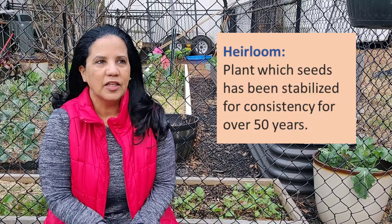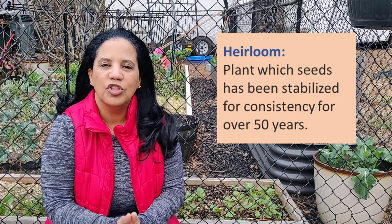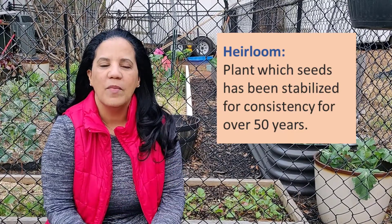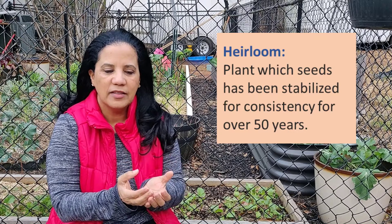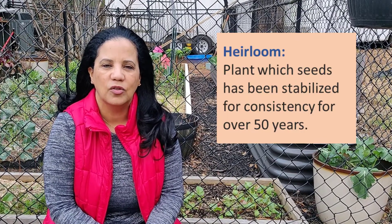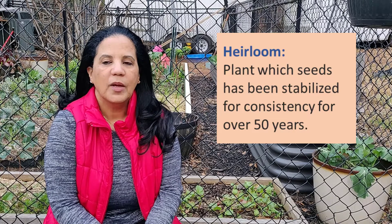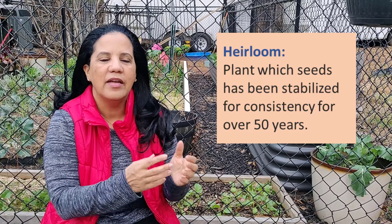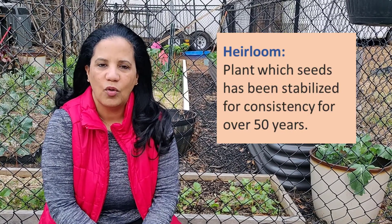The term heirloom means that it is a type of seed or plant that has been passed on from generation to generation with no mixing or no changes. It is a variety of tomato, peppers, or whatever the plant may be that has been stabilized and has been the same type through the years, year after year. Heirloom means it was at some point mixed and eventually became a stable seed, meaning whatever you plant as a seed is what you're going to get as a result.